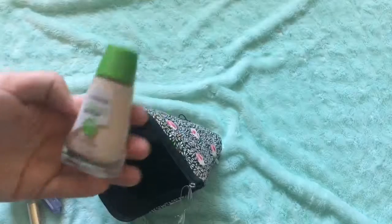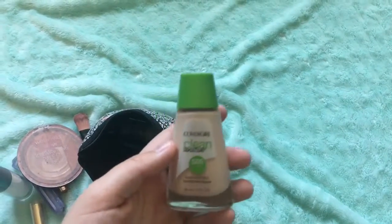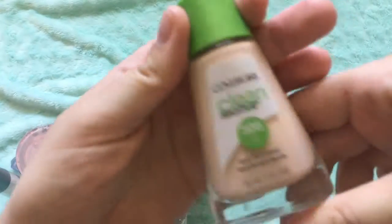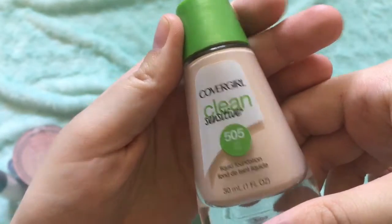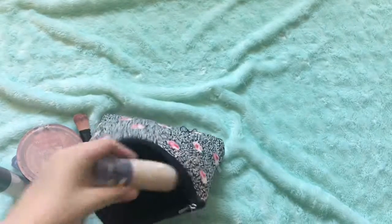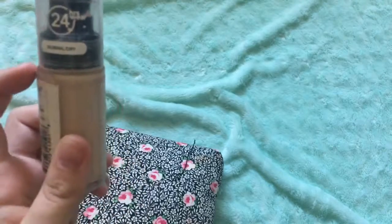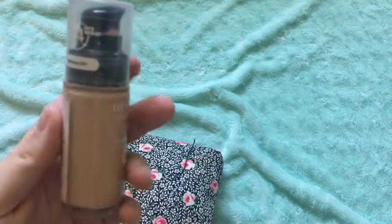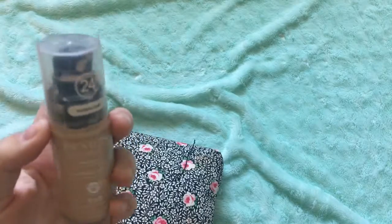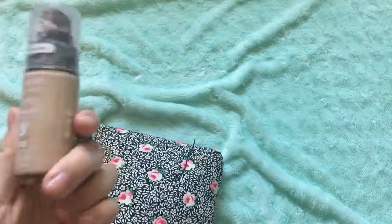And here is my foundation I use. It's from CoverGirl and it helps with dry skin. It's in the shade Ivory. And then this is my old foundation — if you have dry to normal skin, it's really good. They have a normal to oily skin version as well. It stays on for a long time.